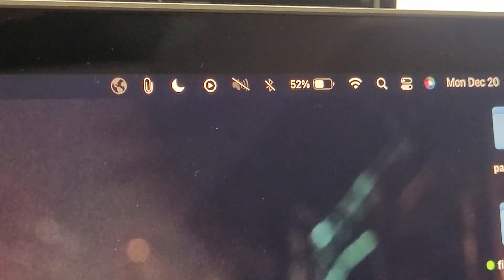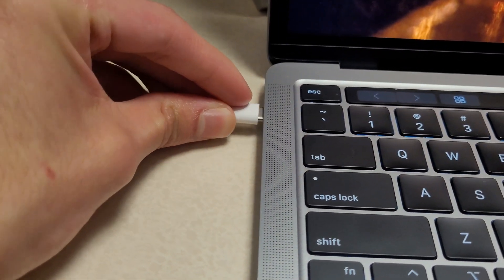You can see that the MacBook is not charging, but if we plug in this charger, it will start charging.